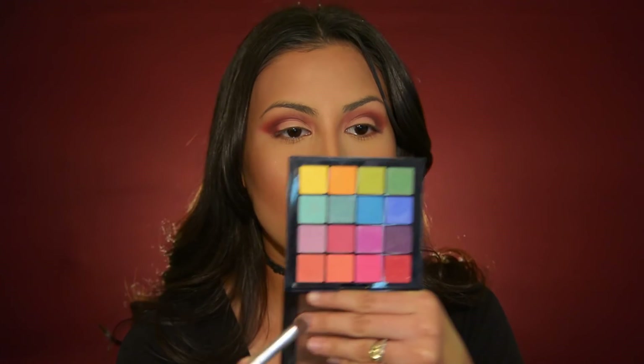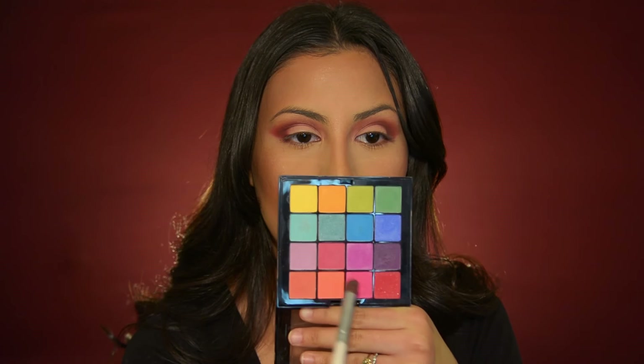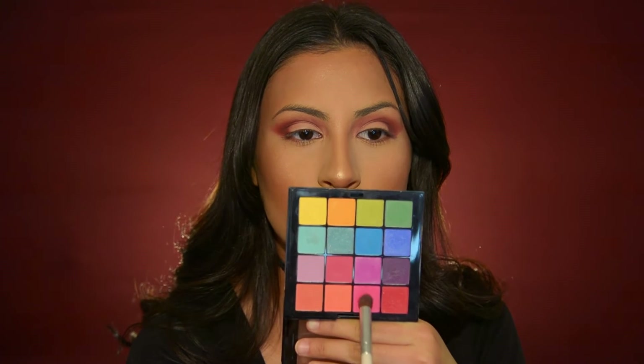Going in with this neon pink, and also this kind of cranberry pink — I'm going to be mixing those two. Just dusting off the excess and blending that brown shade with this color. I'm going to be using that for the bottom lash line.